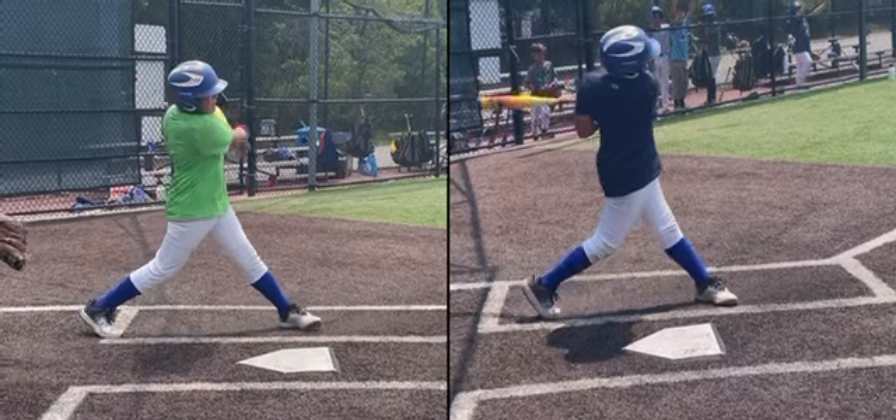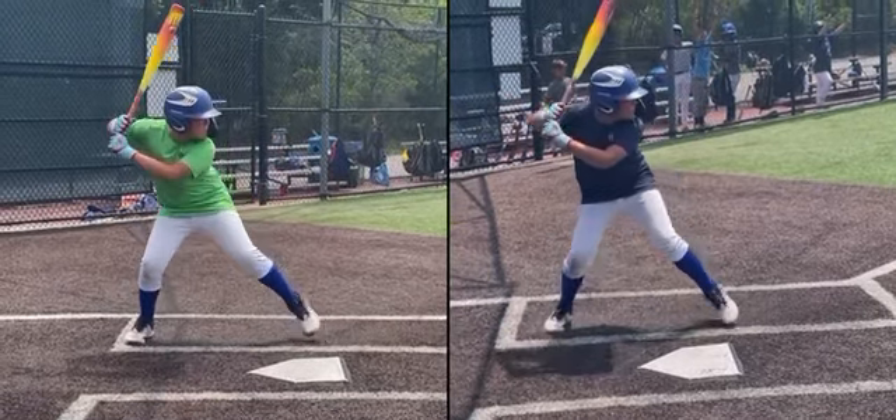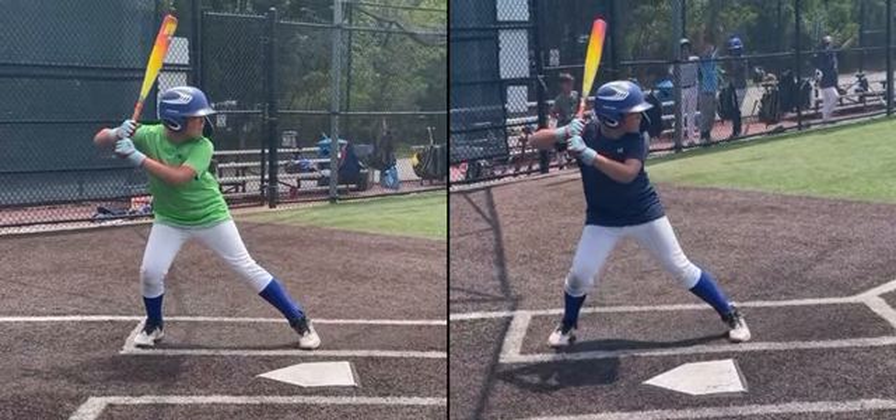So the three things I want you to work on: One, unlock those hands so that the top hand rotates back a little so we're lining up our door-knocking knuckles. Two, when slotting from the launch position, try to keep your bat more at 45 degrees rather than upright. And three, we want to have a higher finish.